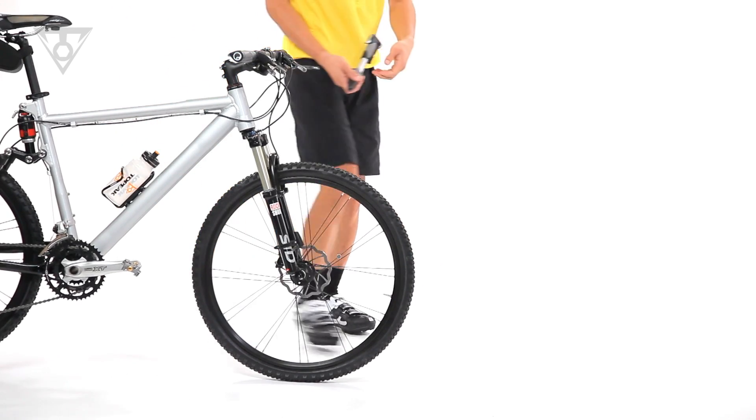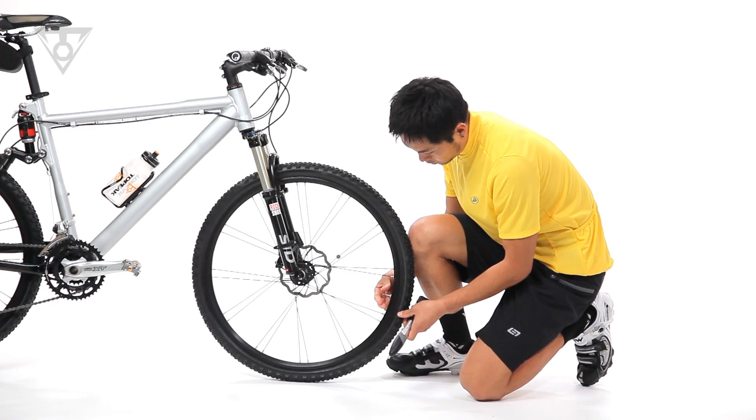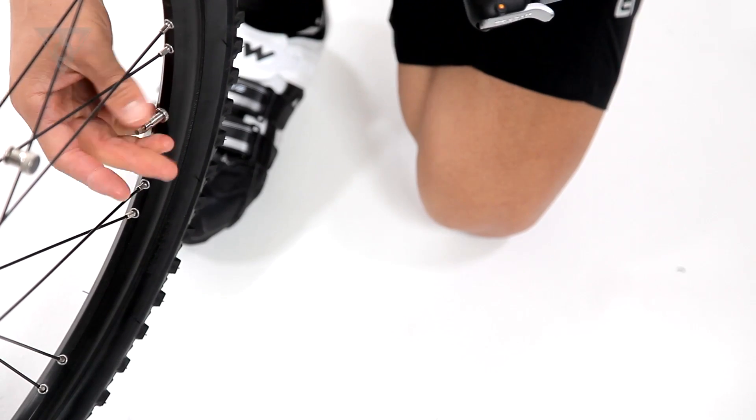The smart head automatically senses your tube's valve type and instantly adjusts, with no need to change out internal pump head parts.